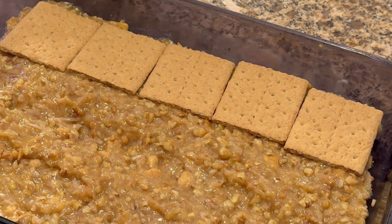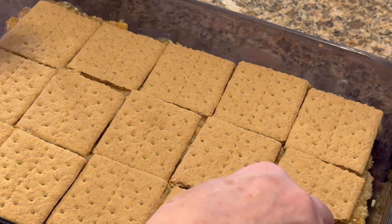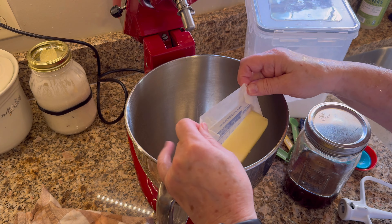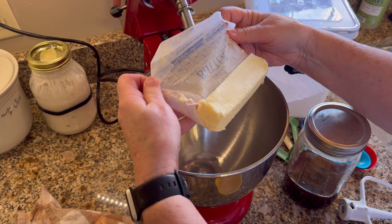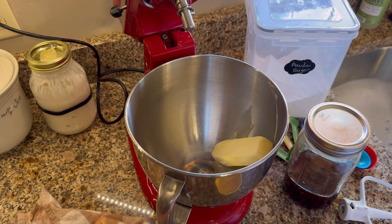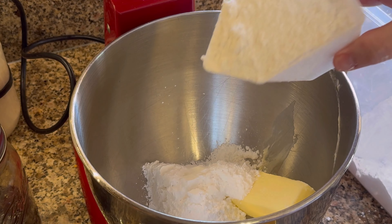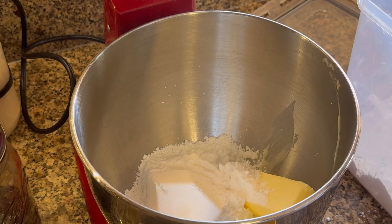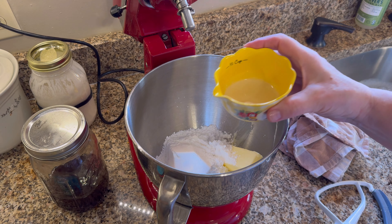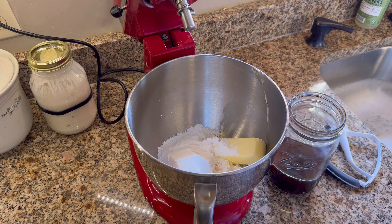Hey y'all, this is Tamra, welcome back! Today I'm making Jerome bars with graham crackers, coconut, and pecans. You're going to line a 9 by 13 baking dish with graham crackers and set that aside, then melt one stick of butter. I always use real butter — I've never used margarine, so I recommend real butter.